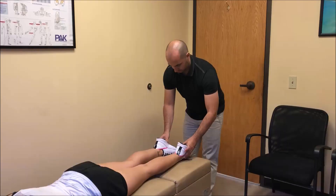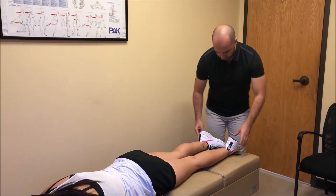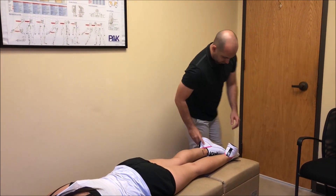I like to start with palpation. This checks the motion within the joints. The next thing I'd like to do is to take a look at the leg length. Sometimes if there's an uneven leg I'll challenge the low back to see if I could make the legs even again. This helps with adjustments. Did you catch that? Here I'll show you again.